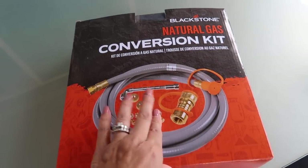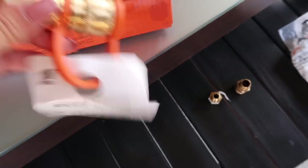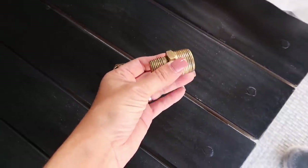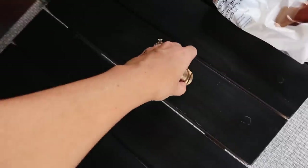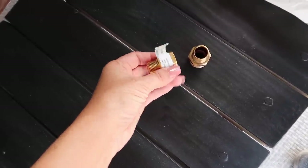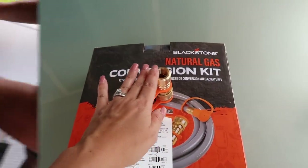I picked up the conversion kit over at Walmart — it comes with all the pieces you need. We already had a piece from our previous attempt at hooking up our other barbecuer, but it wasn't fully compatible, so we went to Ace Hardware and got a middle connector piece that links the natural gas line to the actual conversion kit.